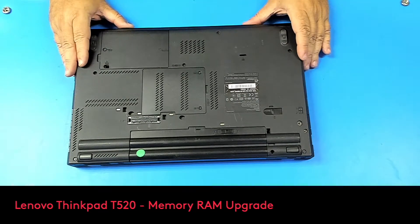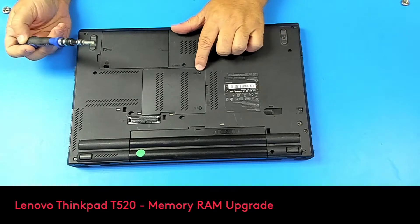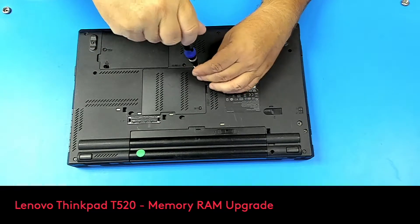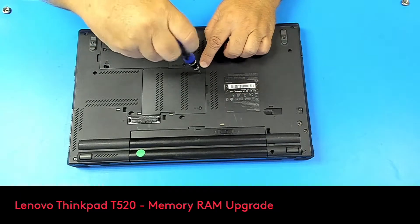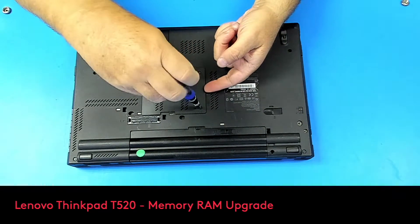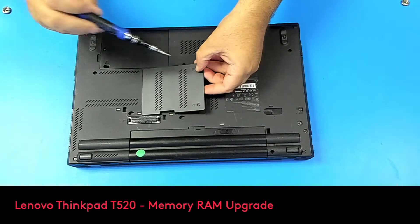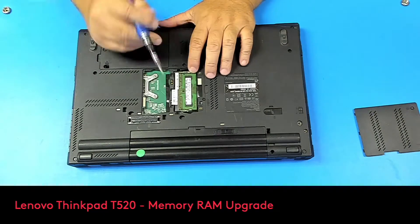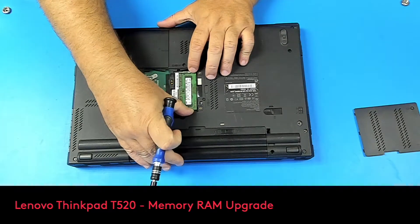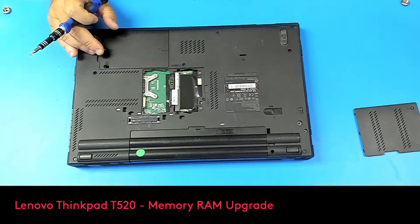So what we have to do here, we have to remove this panel first. Under this panel we have one slot of memory RAM. Let's remove it. This is the first slot — we have 2 gigs here. I'll take this one out and put one stick of 4.